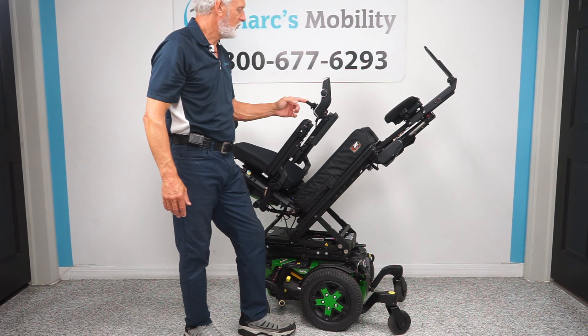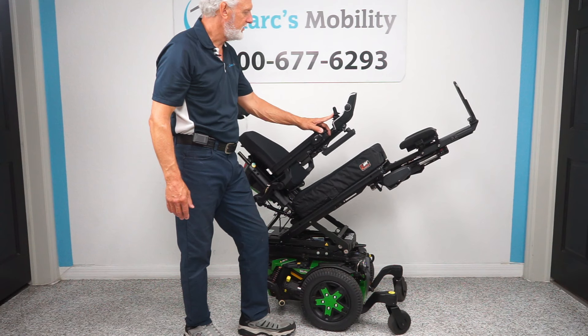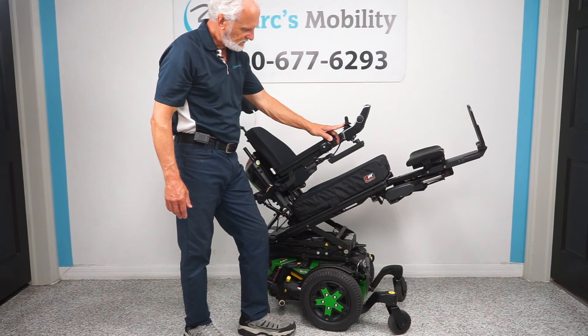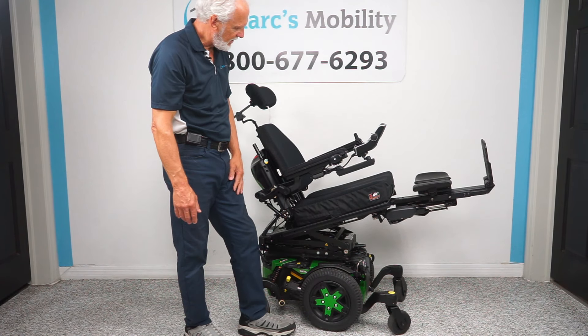I'm going to bring it back down so you can see even if we do it halfway tilted — even here, folks, your feet are still higher than your body.